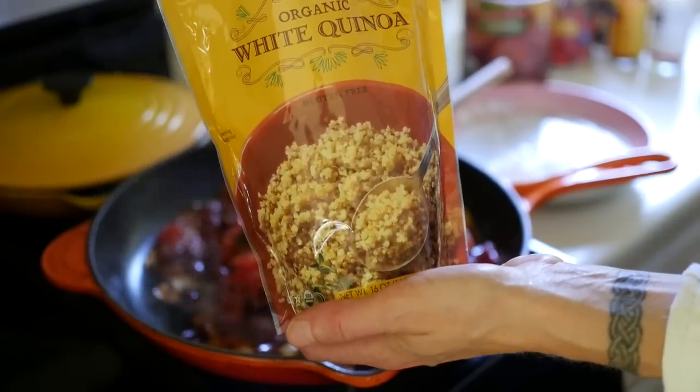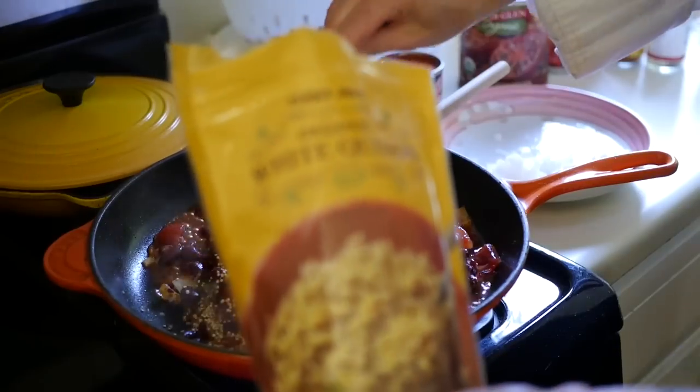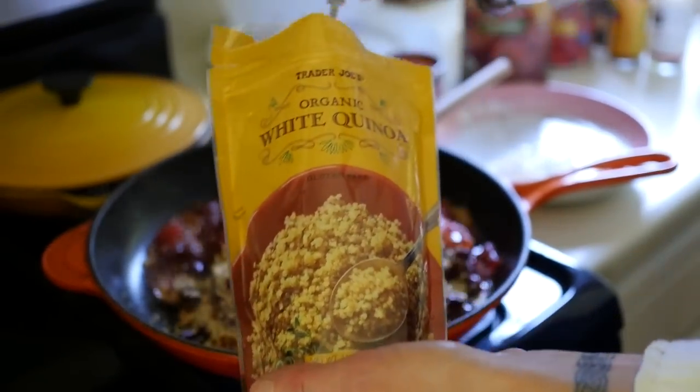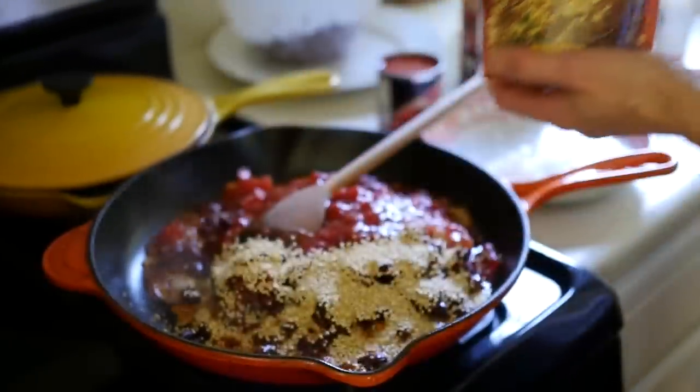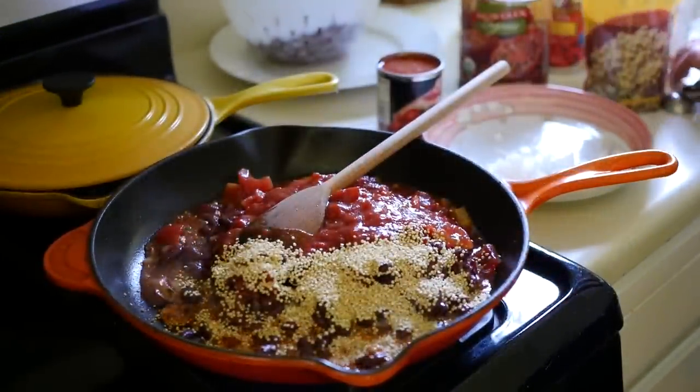Normally the recipe calls for bulgur, which is a great food and it's cheaper. However, it's not a gluten-free food. So if you're trying to make a gluten-free plant-based chili, you can use quinoa like I'm using here. Quinoa cooks just as quick as bulgur, it's a great source of protein, and it's gluten-free.